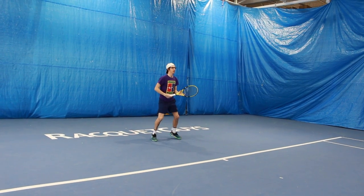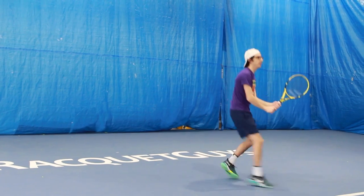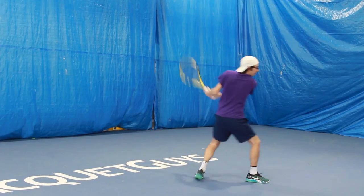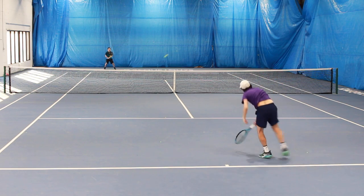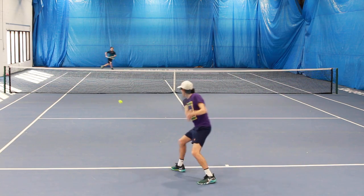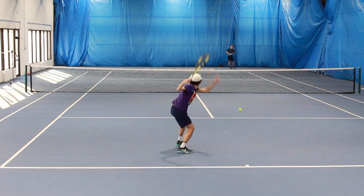From the back of the court I found it was pretty easy to generate a lot of topspin with both the Pure Aero and the Pure Drive, but with the Pure Aero the frame geometry promoted a more low-to-high swing pattern, giving me a little bit of extra topspin and a higher launch angle — so I was hitting a much safer ball. With the Pure Drive I was able to hit a more piercing flight with easier depth, but on the downside that ball was a little more unsafe, a little lower and closer to the net, and I found I was missing a few of them long. From the baseline, the Pure Aero is a little safer and the Pure Drive a little more powerful.